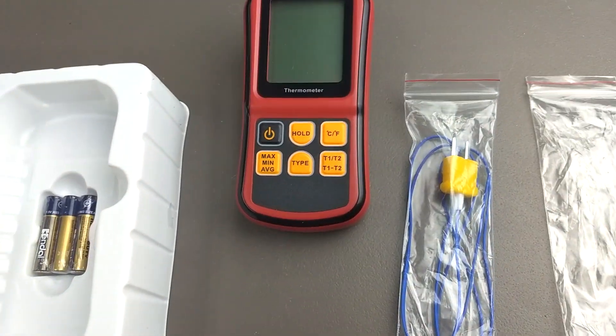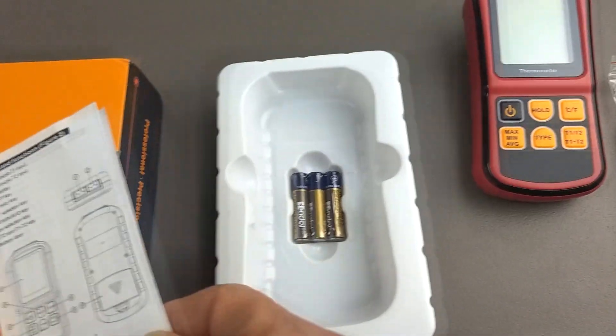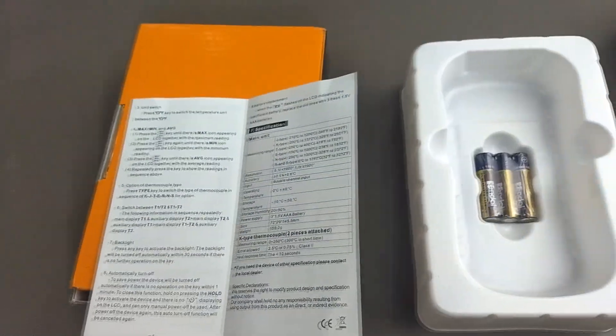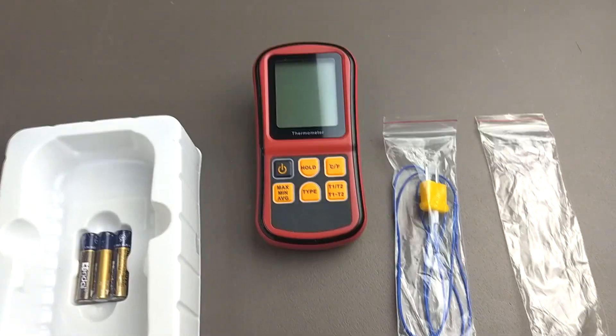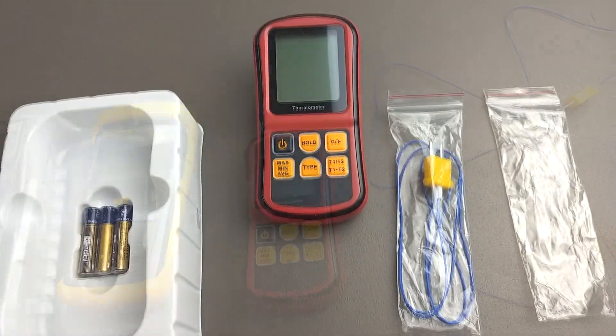It's got everything you need. The manual tells us that it's also good for all the popular thermocouples. I will be testing this with both type J thermocouples and type K thermocouples. So let's talk about thermocouples next.